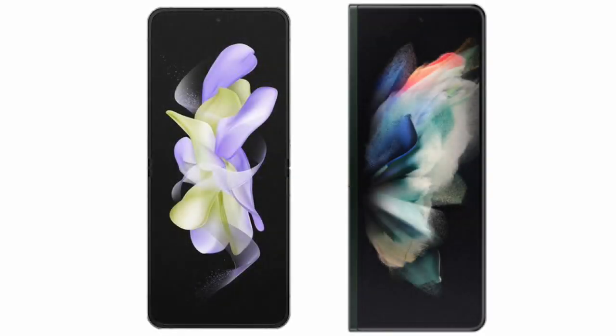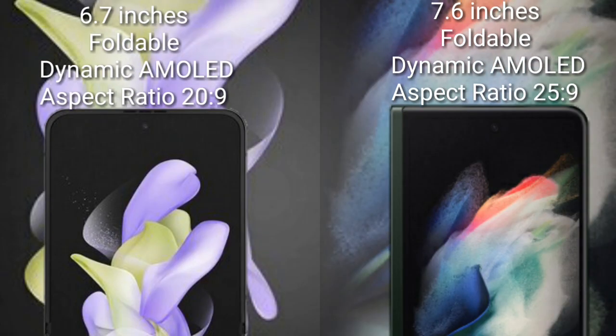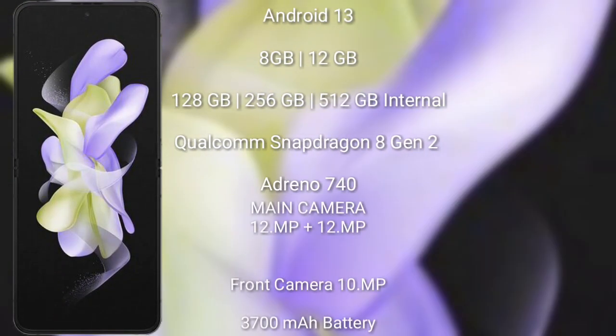I will compare the new Samsung Galaxy Z Flip 5 with the Samsung Galaxy Z Fold 3. The Samsung Galaxy Z Flip 5 comes with a 6.7-inch Dynamic AMOLED display and aspect ratio 20:9. The Samsung Galaxy Z Fold 3 comes with a 6.6-inch Dynamic AMOLED display and aspect ratio 25:9.